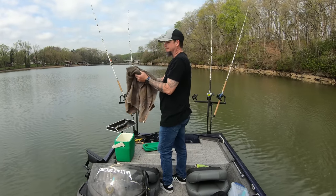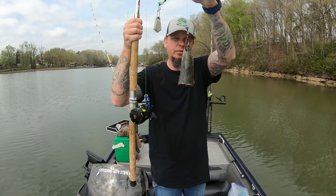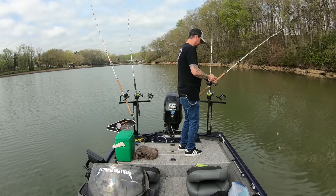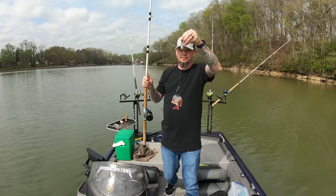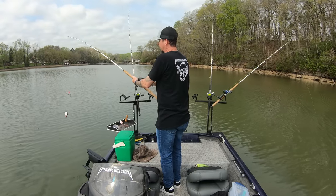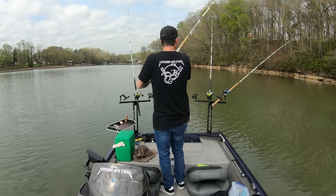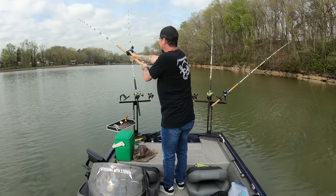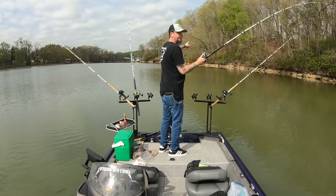Skipjack head on this one — toss it out here in the deeper part. Skipjack body section, we'll put it shallow, a couple of feet deep. White bass body section, put it out in the deeper area.